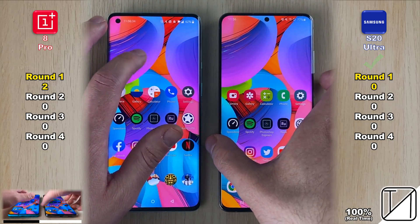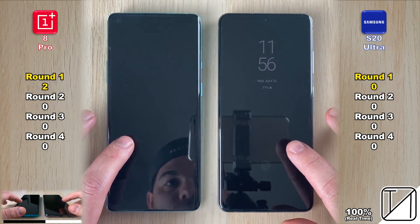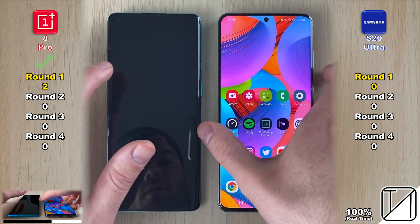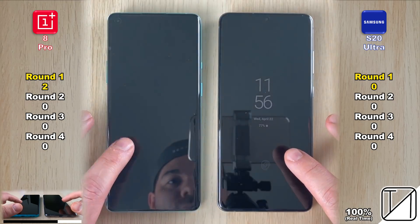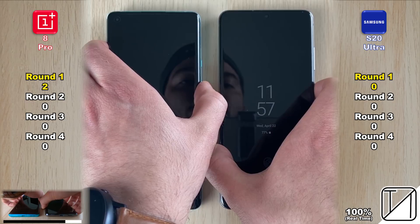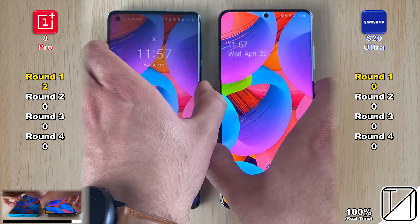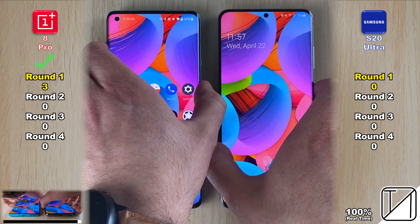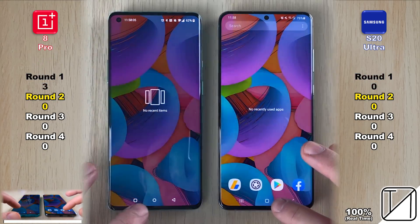For fingerprint recognition we're doing best out of three. The Samsung uses an ultrasonic scanner; the OnePlus uses an optical scanner. The Samsung was slightly quicker in round one, the OnePlus in round two, and the third was too close to call — so neither gets a point. For facial recognition, though, there's quite a big difference: the OnePlus 8 Pro is quicker every single time, snatching its third and final point in Round 1.